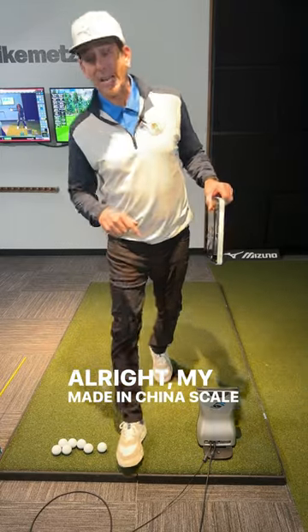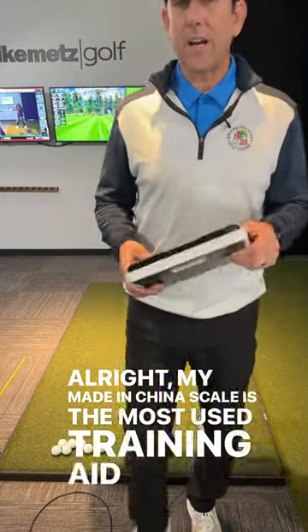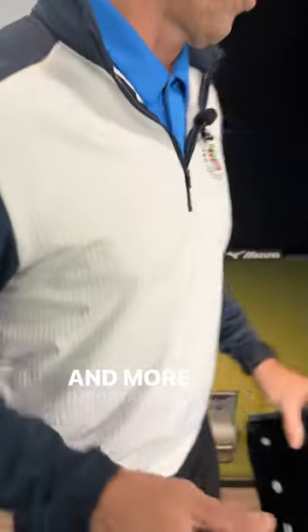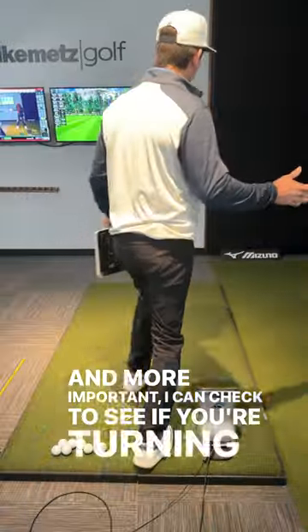My Made in China scale is the most used training aid I have in the studio, and it's because I can check your pressure and, more importantly, I can check to see if you're turning through like we want you to.